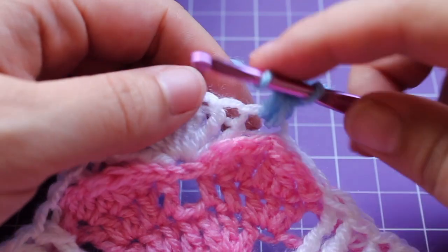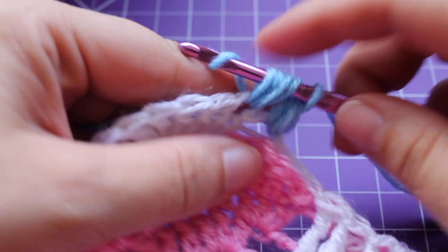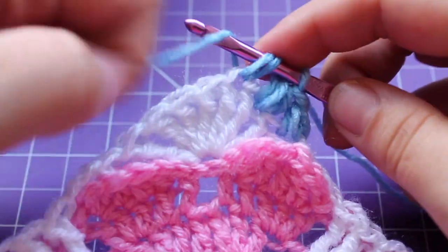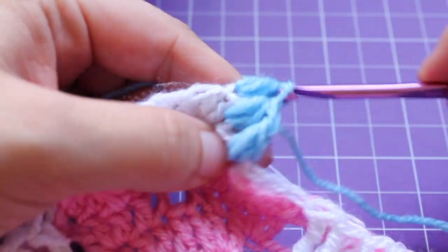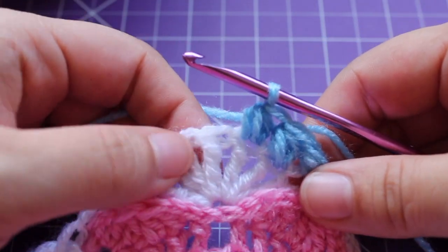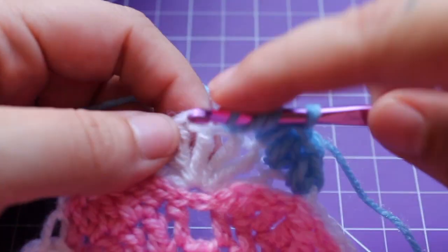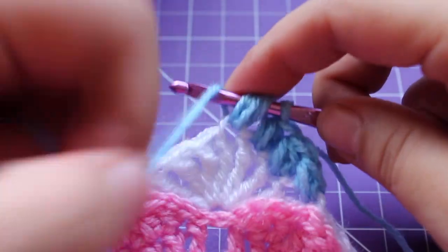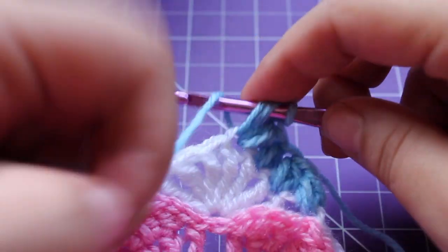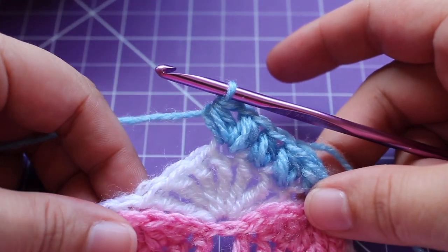So that's our first one. We need to work a small puff in the next 2 triple crochets. Next we're going to work a small puff V-stitch in that next triple crochet. To do that, work a small puff, chain 1, and then small puff in that same triple crochet. That's the small puff V-stitch.